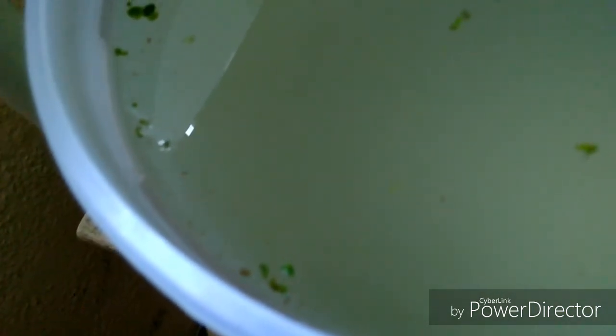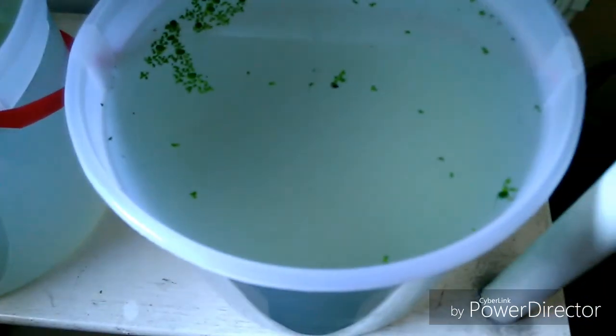Como vamos a ver, estos pequeños animalitos se están moviendo ahí. Luego voy a hacer un video sobre la Daphnia: cuidados, alimentación, prácticamente su ficha de este pequeño alimento. Y también un video sobre cómo darles la levadura. Bueno chicos, que pasen un buen día. ¡Hasta luego! ¡Gracias por ver el video!